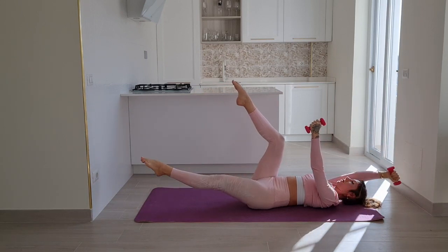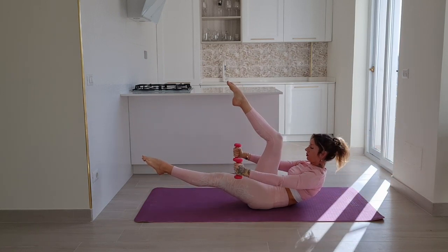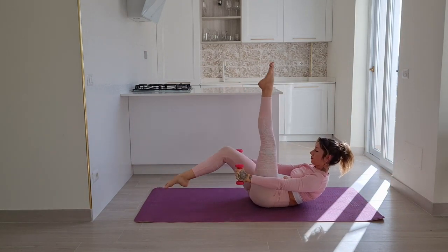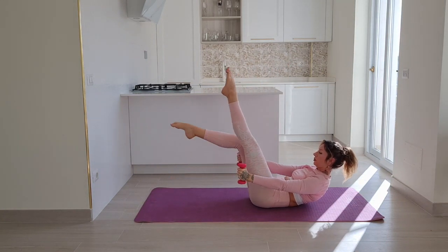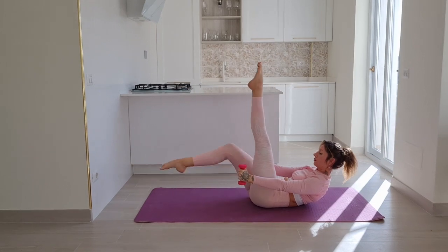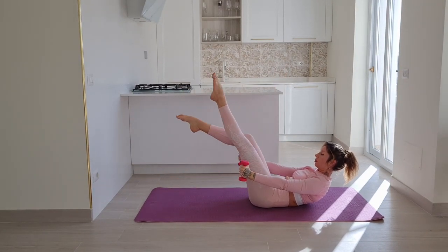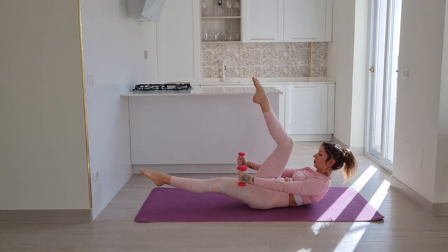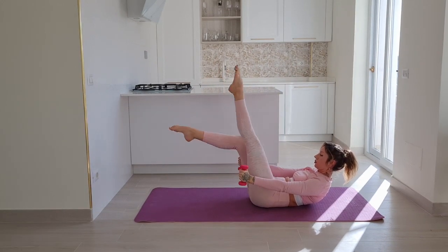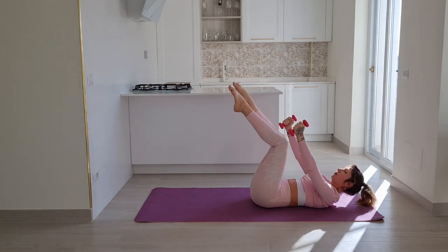Now stay with your right leg extended, lift your chest up and switch your legs. You have six, and five — straighten all you can through your feet and your one straight leg. Three, only two more — you can do it. This is your last one, and very slowly come back to the floor.